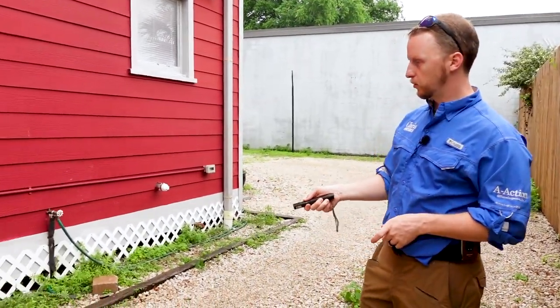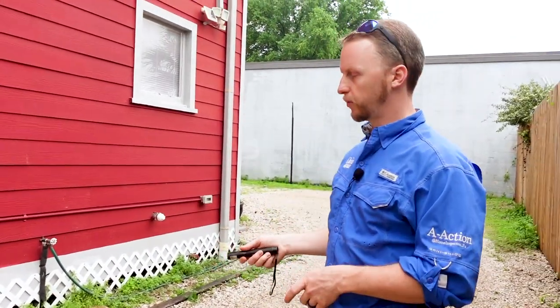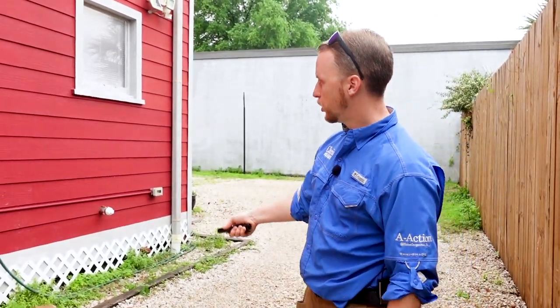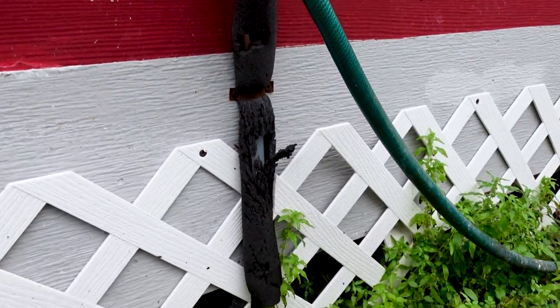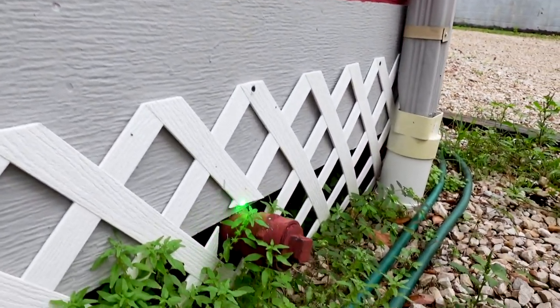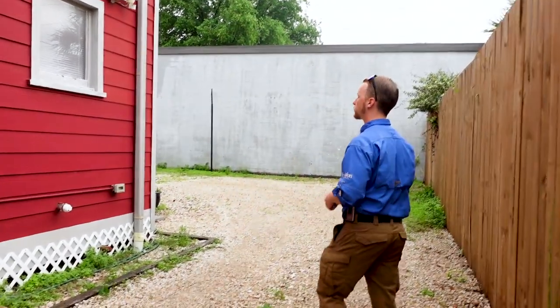There's good ventilation, good clearance from the ground, and the drainage looks good around the structure. They have new water lines and it also looks like they may have replaced the drain lines for the plumbing — the sewer line too. So far this is actually looking really good. This is a good one.